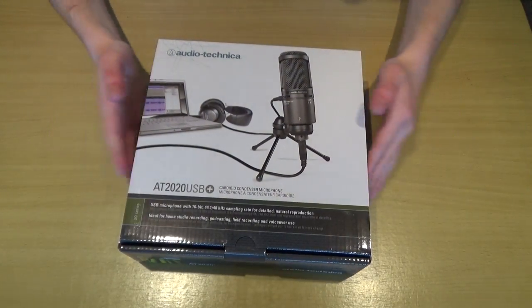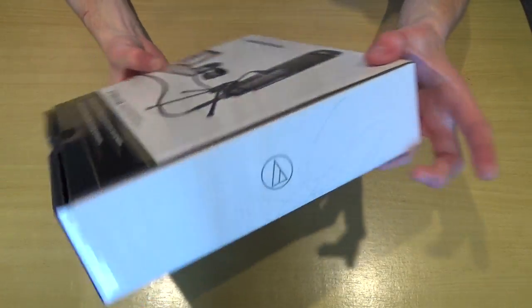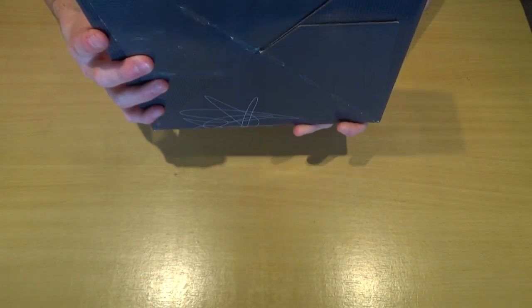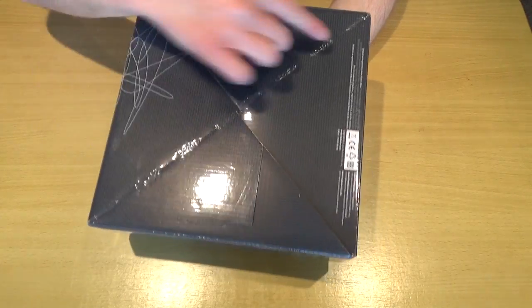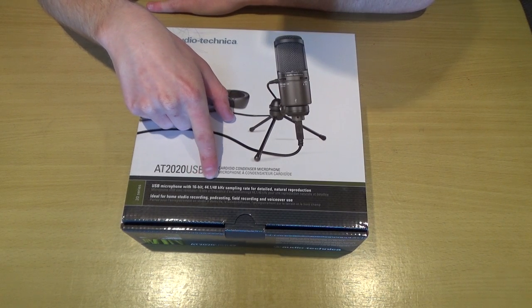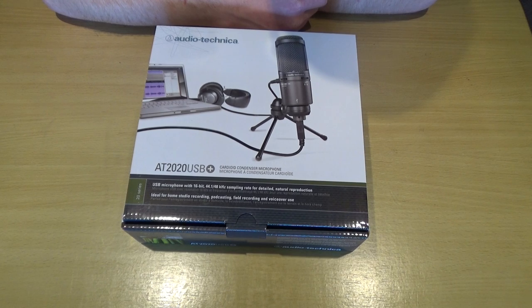So it came in this box — well, it actually came in a huge Amazon box with this little box inside, because Amazon always overdo the packaging. There's just a logo on one side, some stuff on the bottom and sides. As you can see, it is apparently a 16-bit, 44.1 to 48 kilohertz sampling rate for detailed natural reproduction.